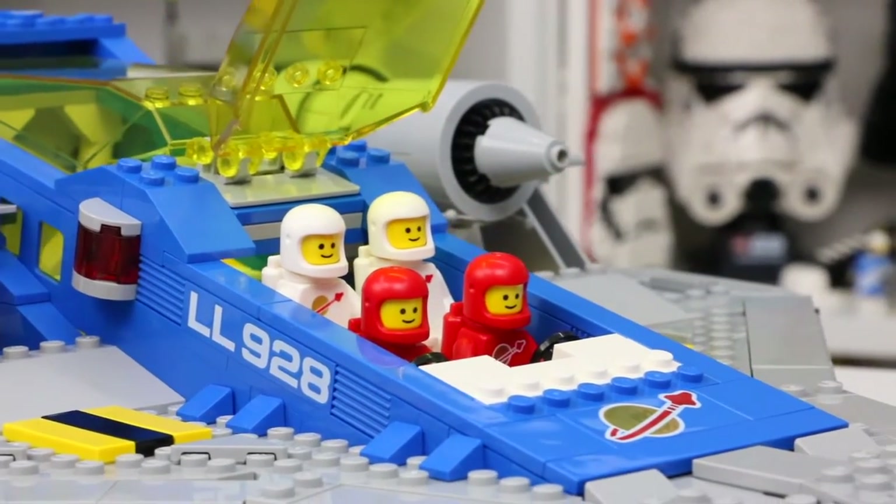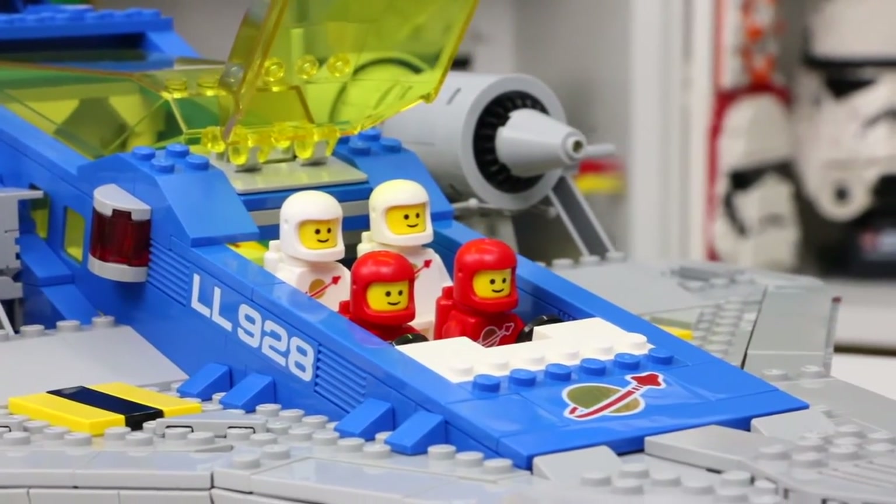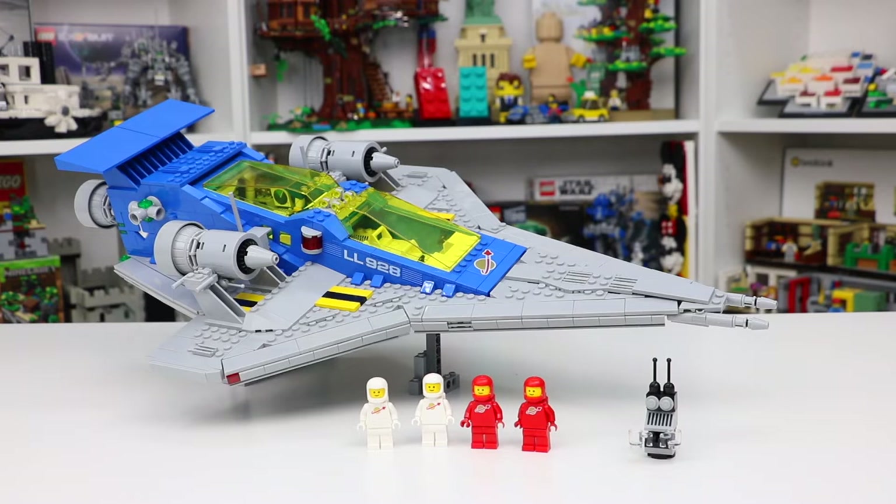This set does come with four LEGO minifigures and a bunch of additional play features, including other spaceships as well as ATVs and this really cool looking little robot.